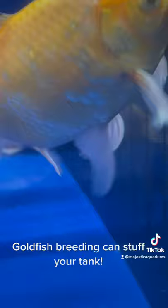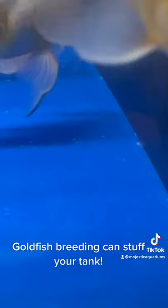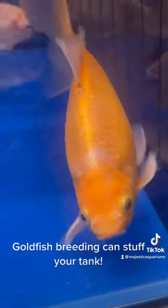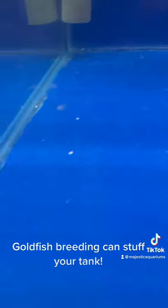The males will try to fertilize the eggs, and then they'll actually run around and try to eat them all, which might be great fun for them, but it certainly plays havoc on your system.